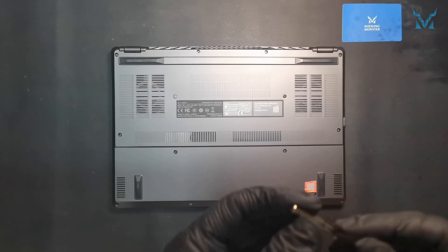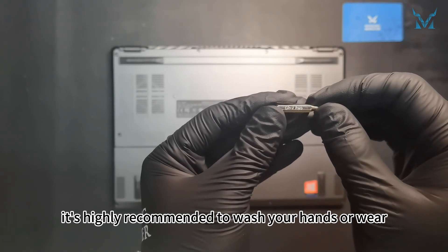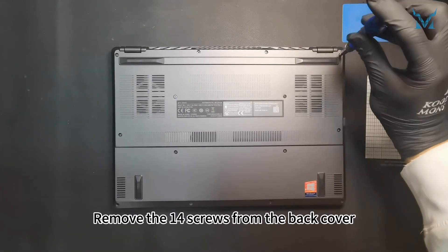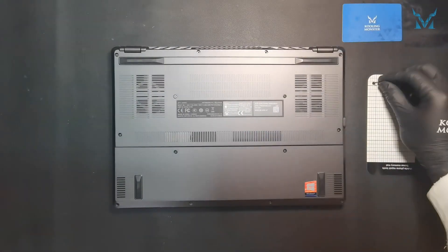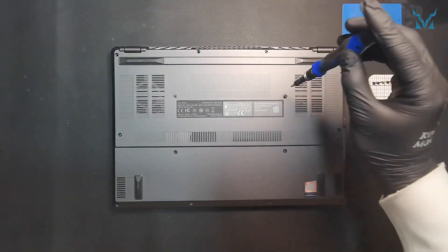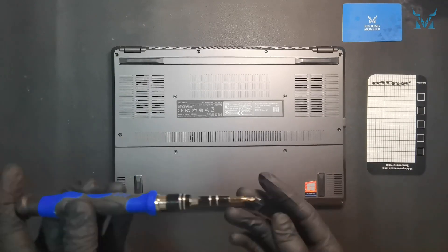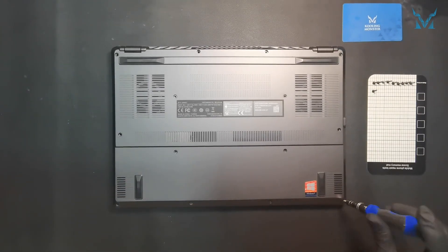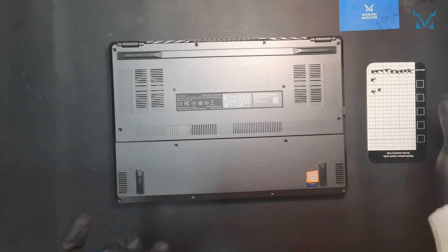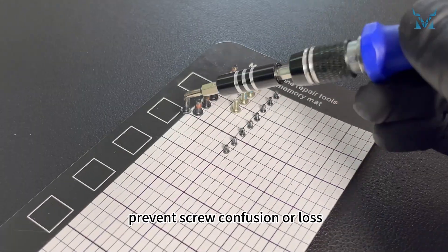Step two: remove the laptop case and battery. Prepare a PH0 bit before you start disassembling. It's highly recommended to wash your hands, wear gloves, or use an anti-static wristband to eliminate static electricity. Remove the 14 screws from the back cover. It's recommended to use a magnetic storage pad to prevent screw confusion or loss.